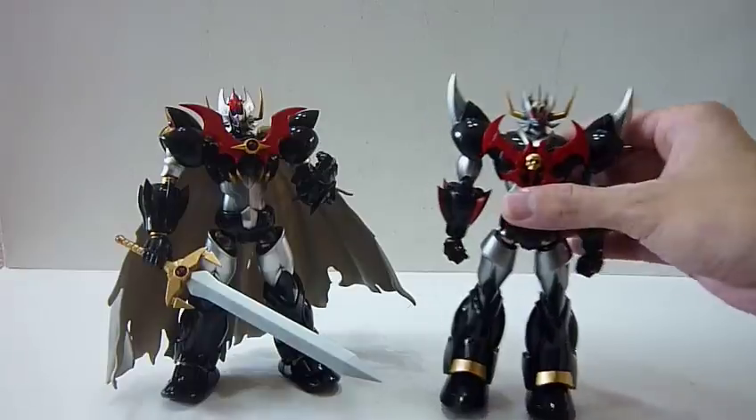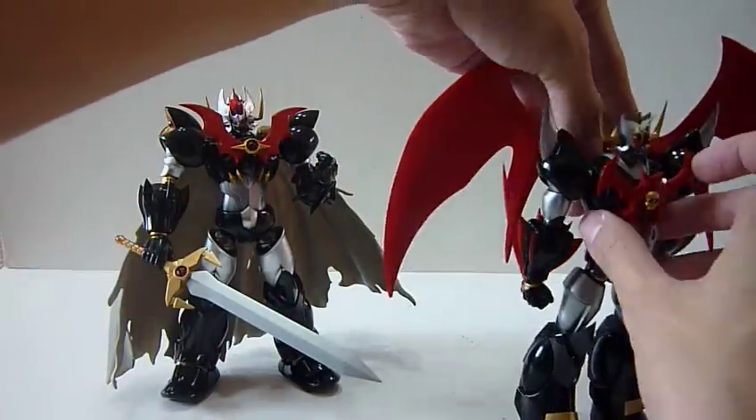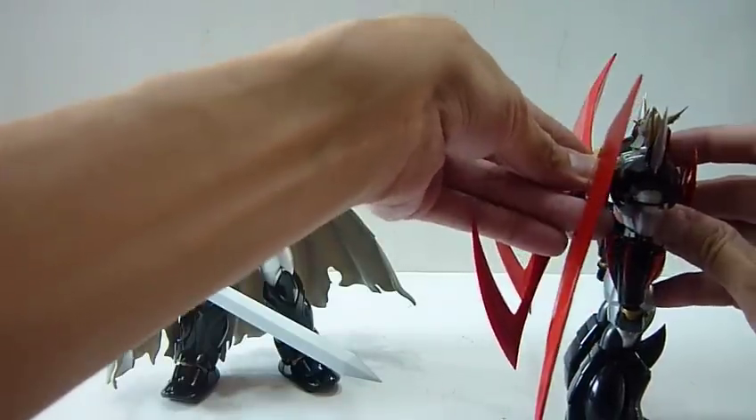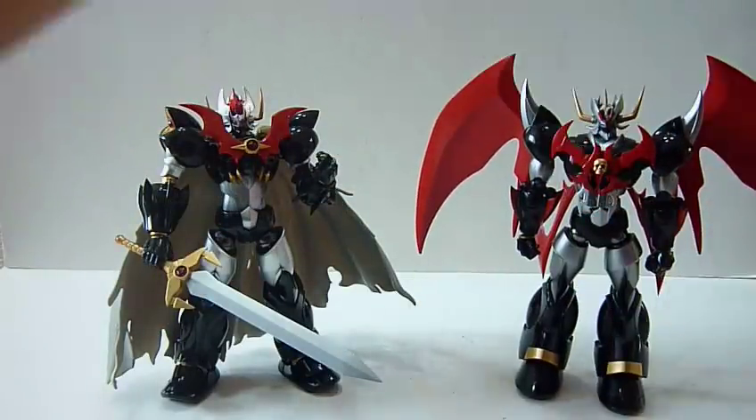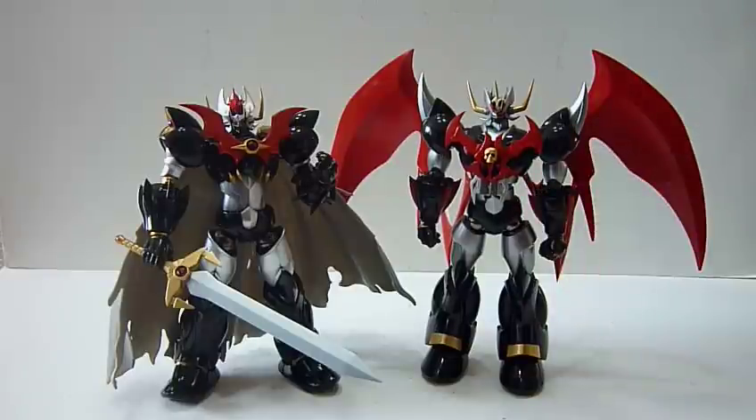And alternatively, the jet scrandler - you can also fit it into SKL, which is cool. So there's some interchangeable interplayability as well. You can have the jet scrandler on Mazing Kaiser SKL as well. So it's cool - they can interchange their parts, which is way, way, way awesome.